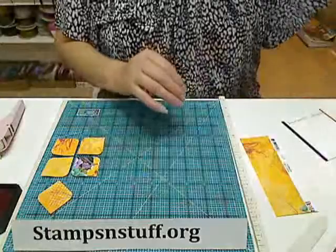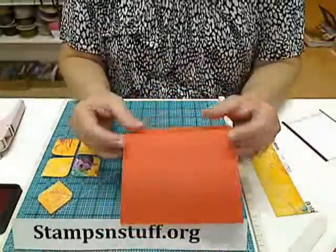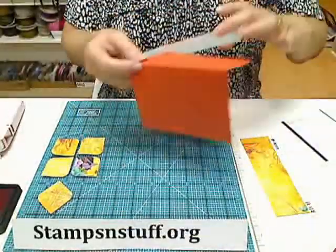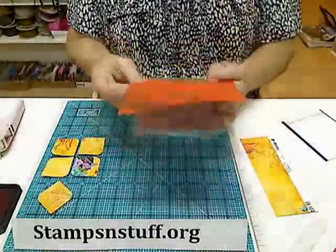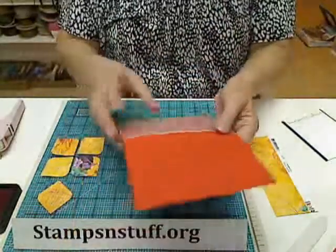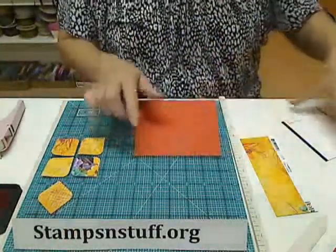Now what we're going to do — this is an eight and a half by five and a half sheet that I have creased, and then I have run the top through an embossing folder, just like this. You just run it right through like this. So this is the base of my card.